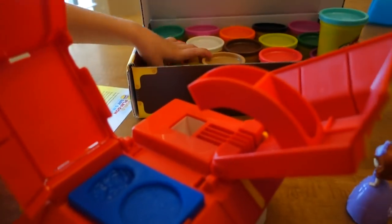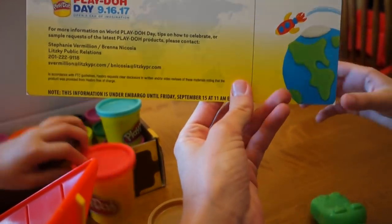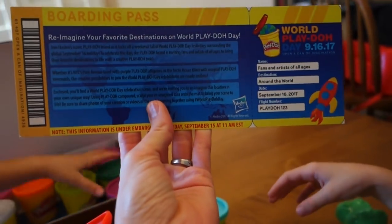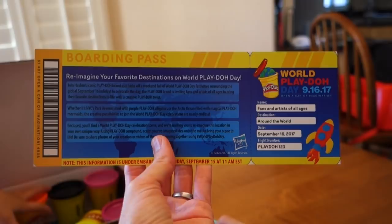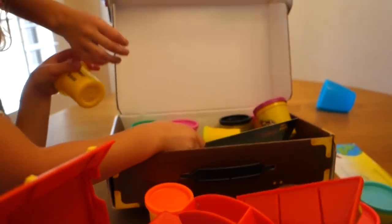Guess what time it is - World of Play-Doh Day again! I feel like this is our third or fourth year doing this. Are you ready to do some Play-Doh? So World of Play-Doh Day this year is 'reimagine your favorite destination.' But you can make a mermaid, you can do really whatever you want.